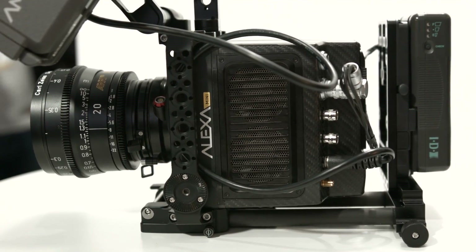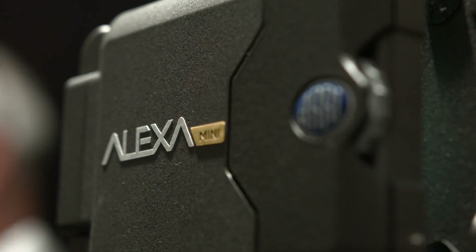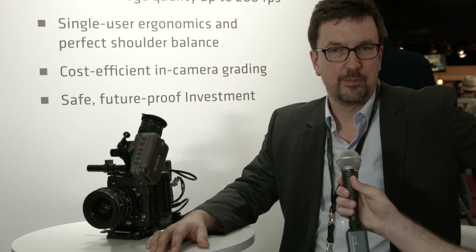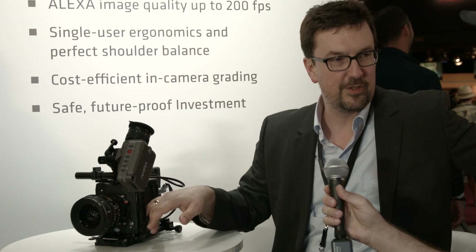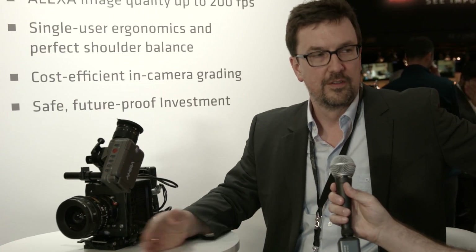I'm here at the ARRI booth with Michael and we're going to be looking at the new ARRI Alexa Mini. Tell me a little bit about why you decided to build a camera like this. Building a small camera was a very common request from our customers, because there are always situations where our larger main unit cameras didn't work, and people had to integrate footage from third-party cameras with Alexa footage, which created all sorts of workflow and grading issues. DITs will be happy because there's now a small camera that can be used for all these situations, and the workflow and image quality will be consistent.